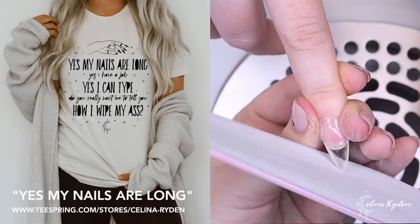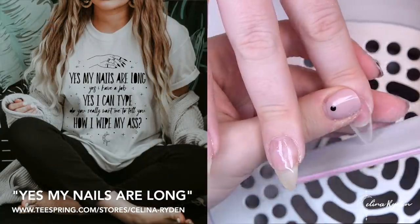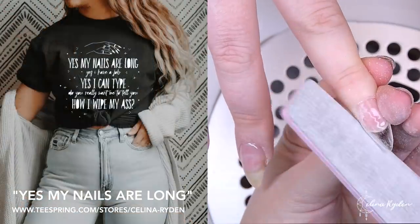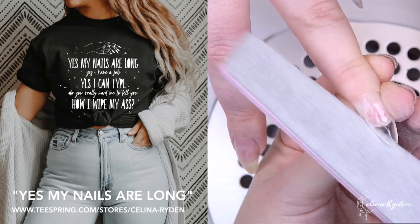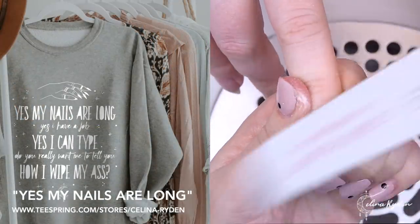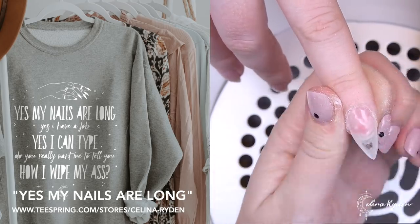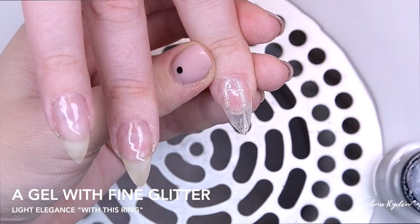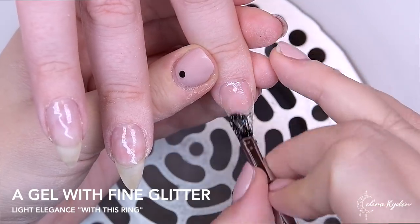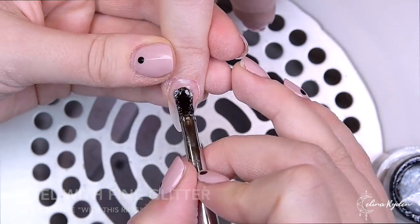I want to let you know that I got some awesome new merch in my store. It's the 'Yes my nails are long, yes I do have a job, yes I can type — do you really want me to tell you how I wipe my ass?' design. I know a lot of you get these questions when you have long nails, so I made this for you. I hand-drew the hand myself — so proud of it. The link is in the description below.